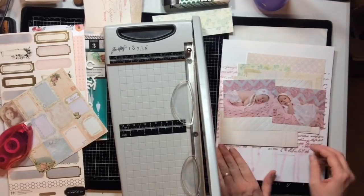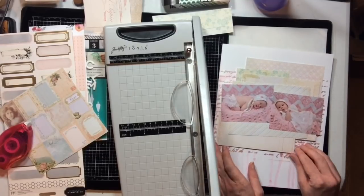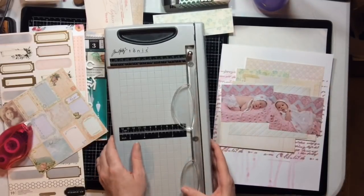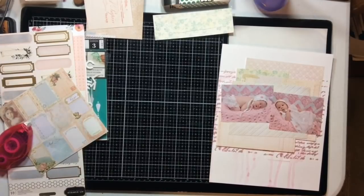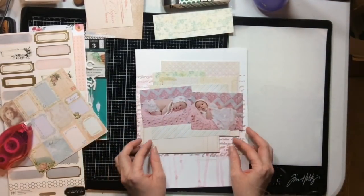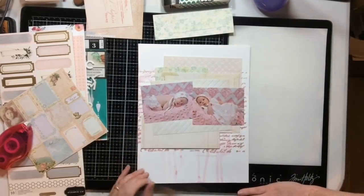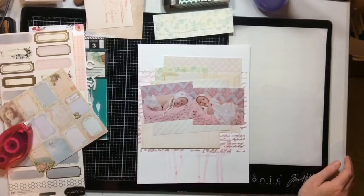My idea is that I don't want to cover up more of my background than I absolutely have to. Of course it's a background so it's going to go to the back, but I love how it turned out — I wanted as much of it peeking out from the sides of my layers as I possibly could get.